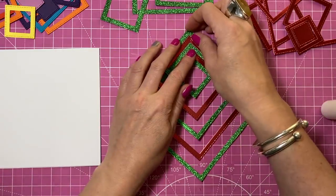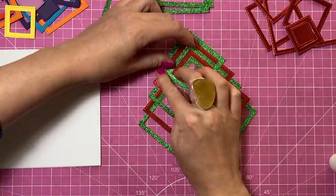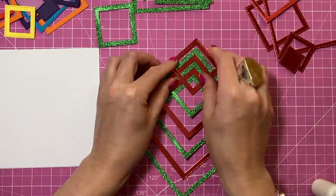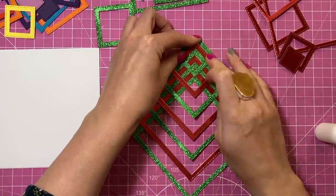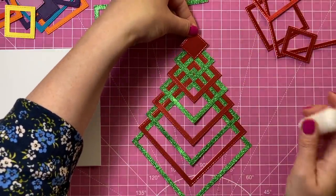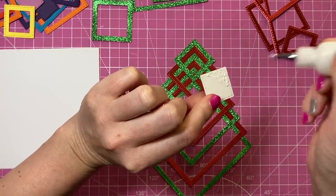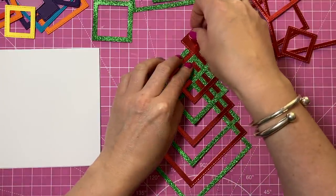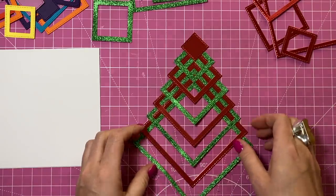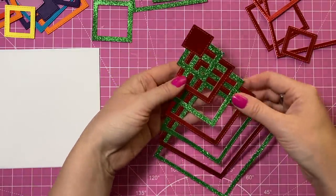You can see now how it's starting to attach itself together. I'm just going to keep working my way until I've got to the very last one. When you get to the last one — the solid piece — you just want to overhang it the same amount that all of these overhang. Add your glue on that piece and then slide it down until you're happy with the placement. Hopefully you can start to see a Christmas tree forming. I really love this effect and in the green and red it looks lovely.